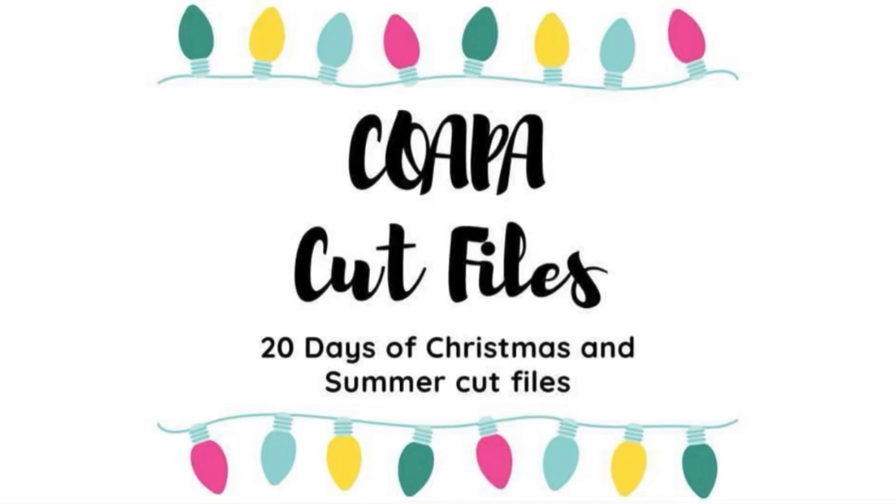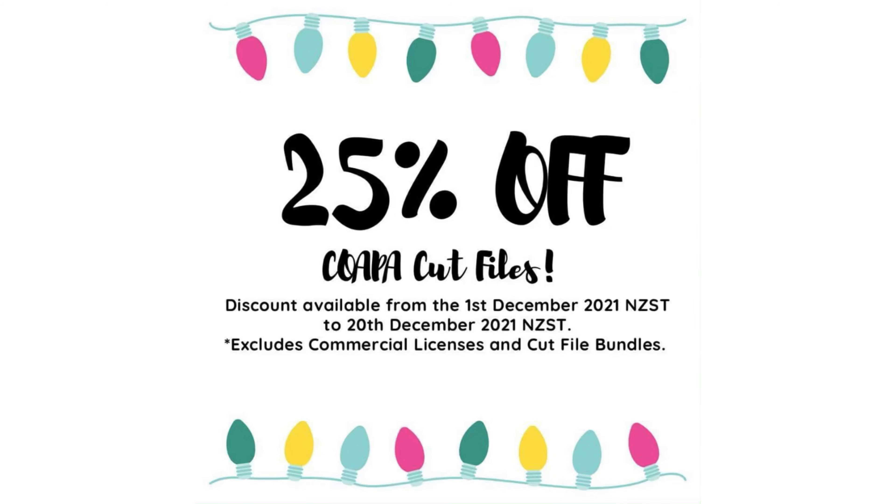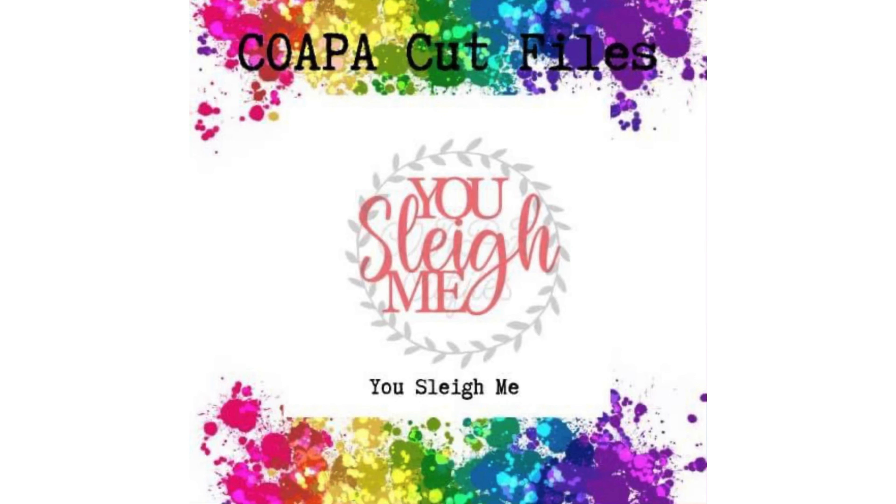Hello again, Rebecca here. Welcome back to my channel and welcome back to Confessions of a Paper Addict, 20 days of Christmas and Summer Cut Files. Don't forget — to the 20th New Zealand Standard Time, so the 19th here in the United States — 25% off the entire Cut File store with a few exclusions listed right there. So as it is day 16, the prompt for today is the title cut file.